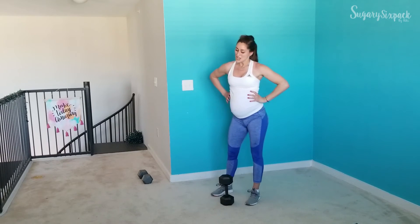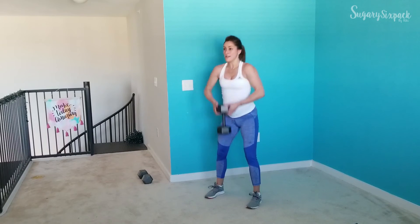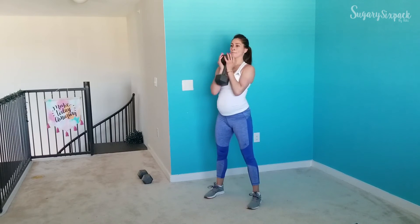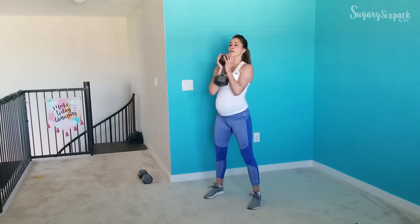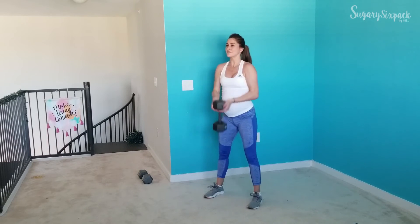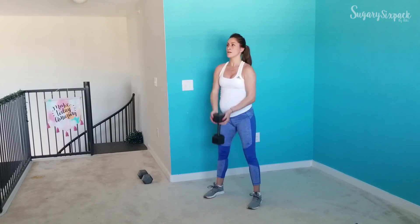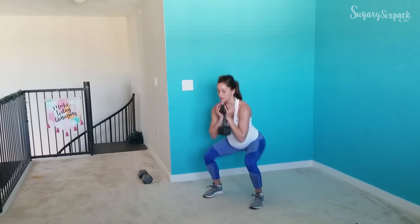Squat to deadlift — however you'd like to start, we're going into it. Let's go, guys! We're just alternating between the two. Your upper body also gets some nice work here when you're pulling that weight up. Press through those glutes — you've got this. We are going for 15 more seconds here. Keep moving, keep working.